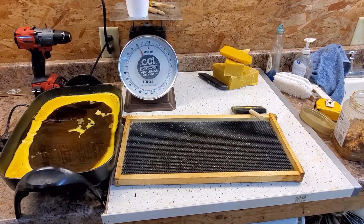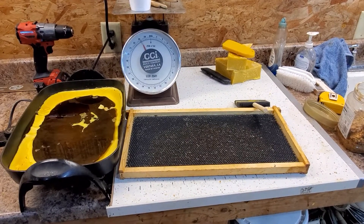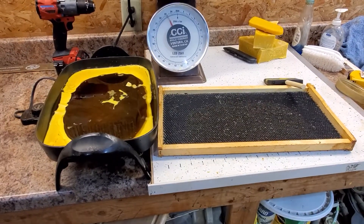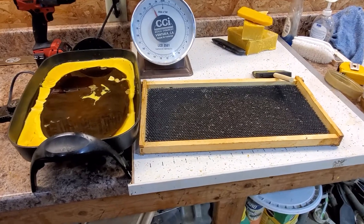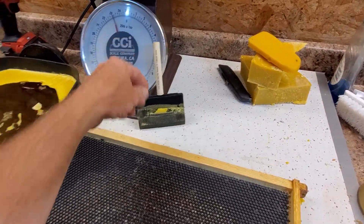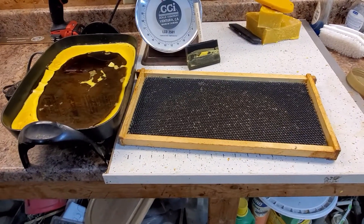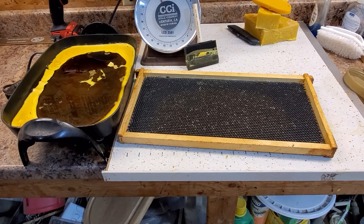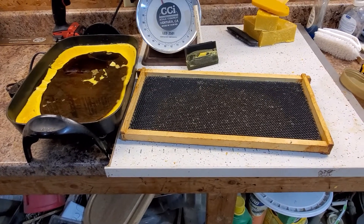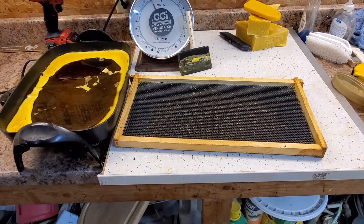Hey, this is Eric from Honyock Honeybees. Right now I am applying wax to some of our frames that we cleaned last year. I did a previous video on power washing to clean all the gunk out of them — some of those worked fantastic and the bees drew them right out, but some must have been cleaned way too well. So we are reapplying wax.